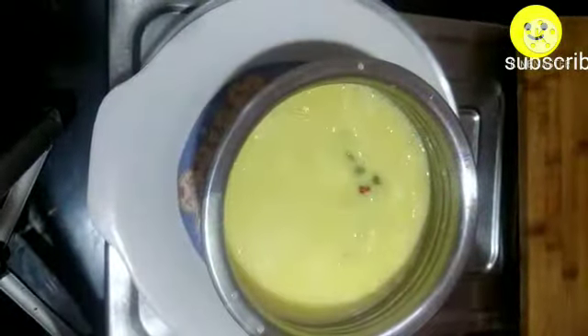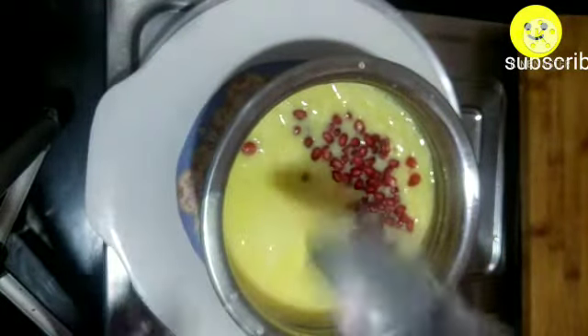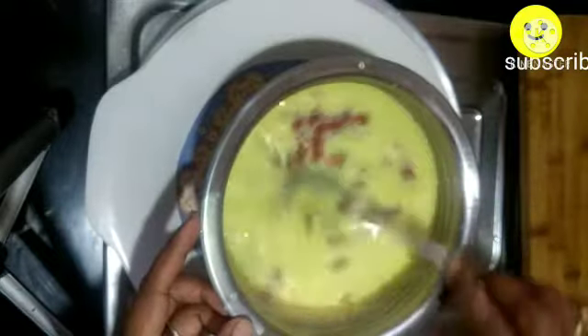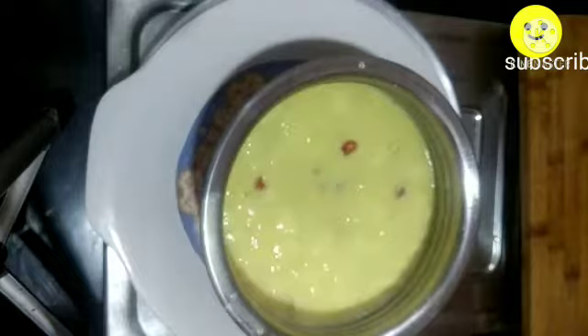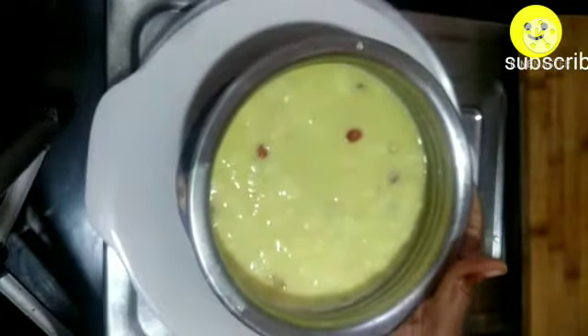The milk thickens after five to six minutes. At this stage, turn off the flame and transfer the milk into a large vessel. You can serve the custard directly as a plain custard, or you can add fruits.